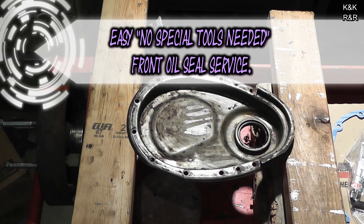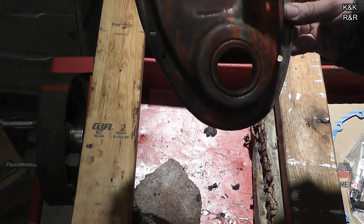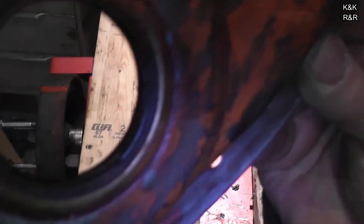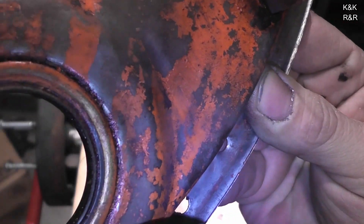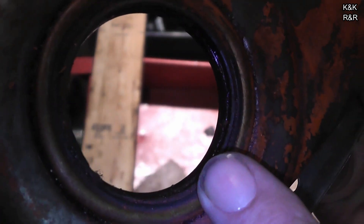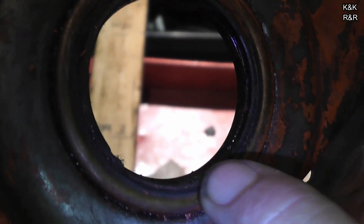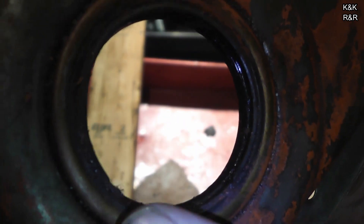We are ready to install our front oil seal, or front main seal. I'm going to show you something though — this is the one that came off. Right here in this spot it's all chafed out, so we could have had a potential oil leak there. Luckily it was holding on the inside, but had the inside gone, this thing would have been pouring oil right out when it was running.